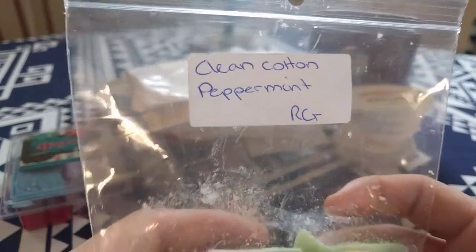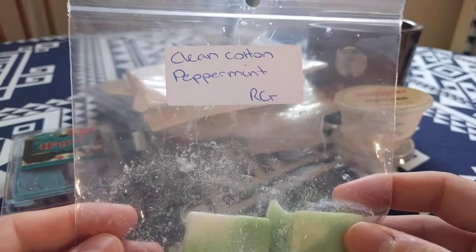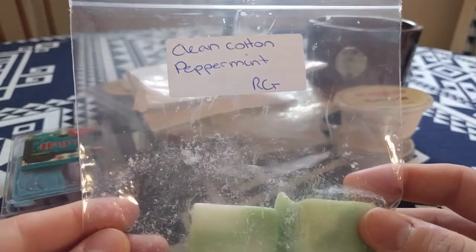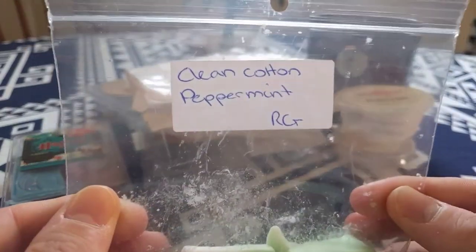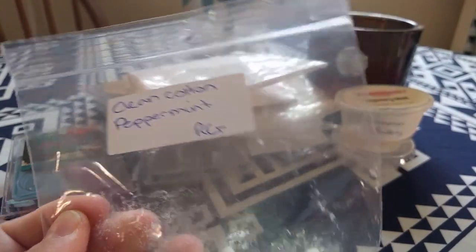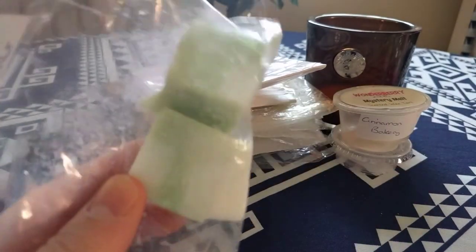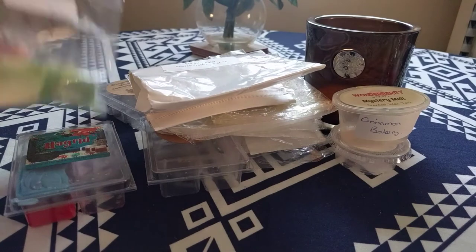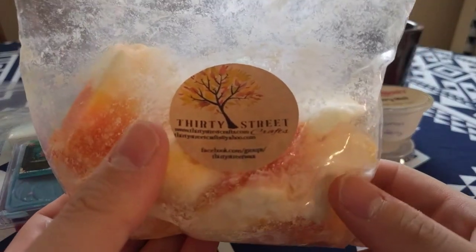Another one I've melted recently is Clean Cotton Peppermint from Rose Girls. My boyfriend is obsessed with clean cotton, especially in the downstairs living room when we're tidying or cooking. He absolutely loved this one — he didn't really realize there was peppermint in it because the clean cotton was so strong, but I've always got the peppermint from Rose Girls. I've got so many cubes of this so I will continue to use that one.